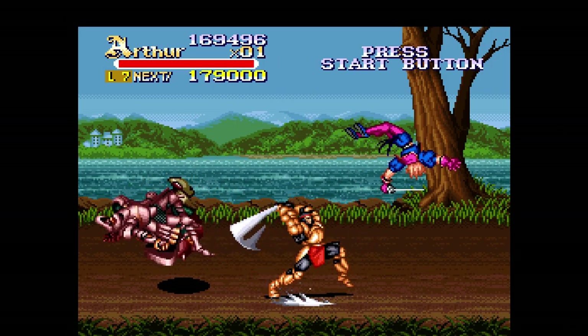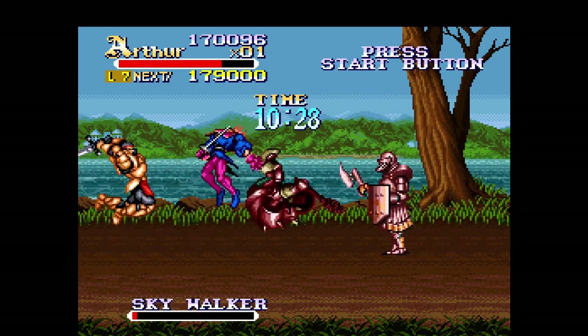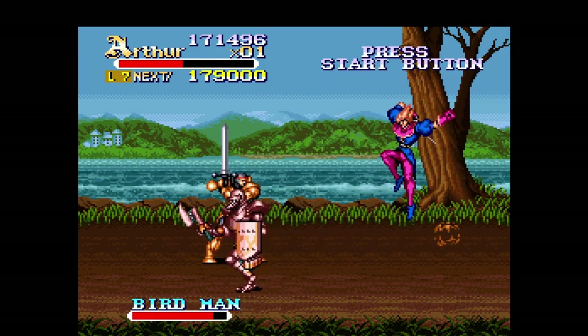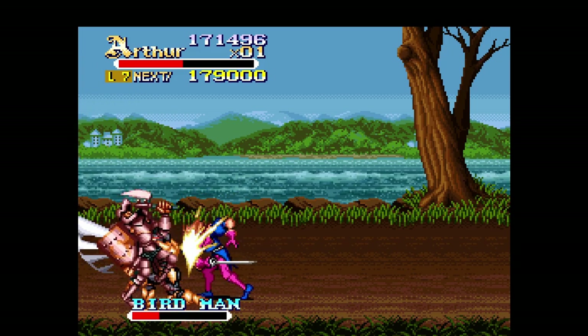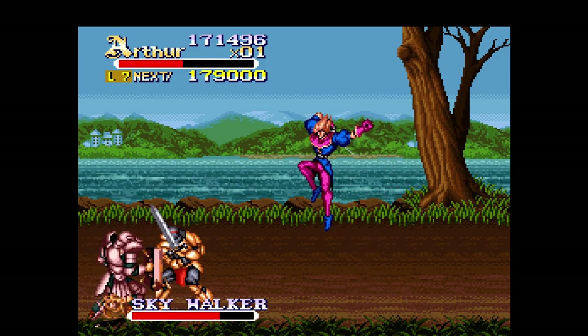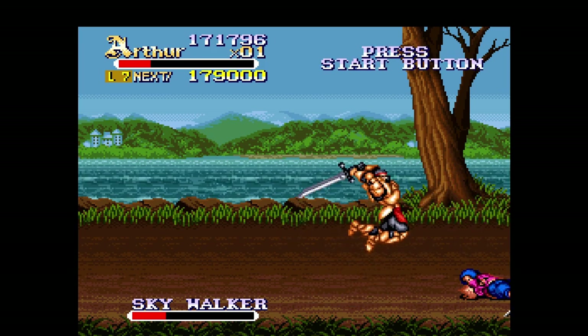If you've made it this far, thank you for watching. What's your favorite Super Nintendo game? Do you have a game on this system that you would like to recommend? Any questions concerning this video? Let me know in the comment section. If you like this video, consider dropping a sub or a like. Why not check this other video out? Peace.